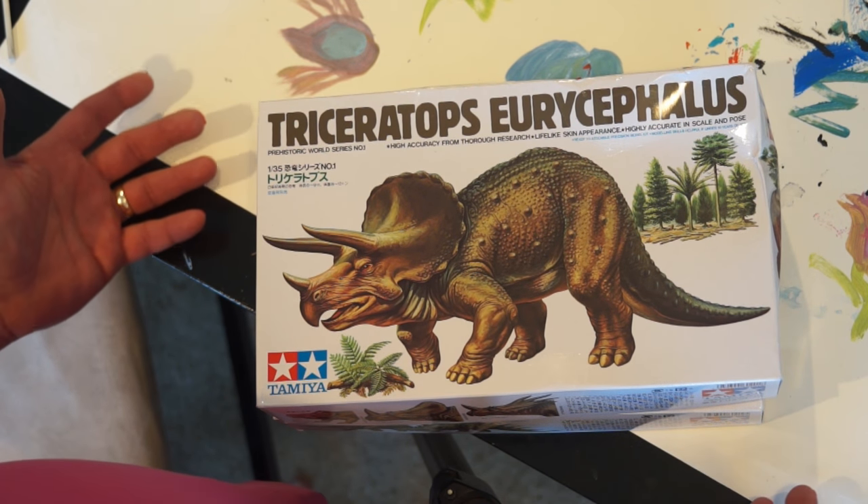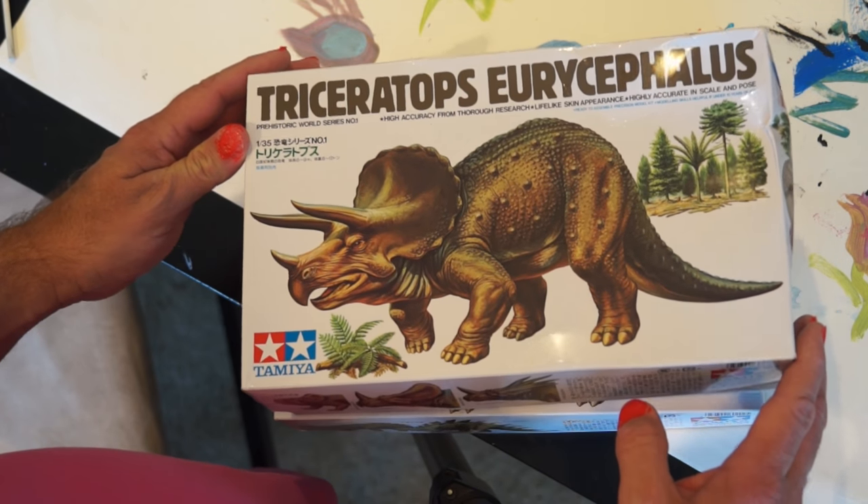So someone basically wanted to get rid of them, because I paid nothing for them including shipping.